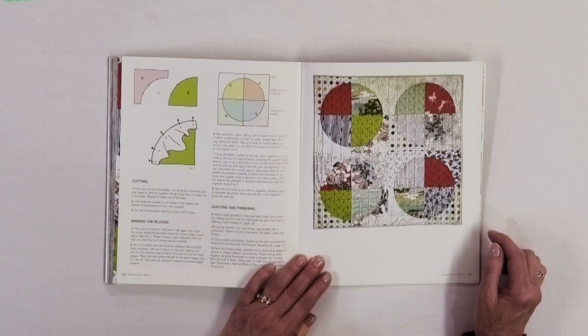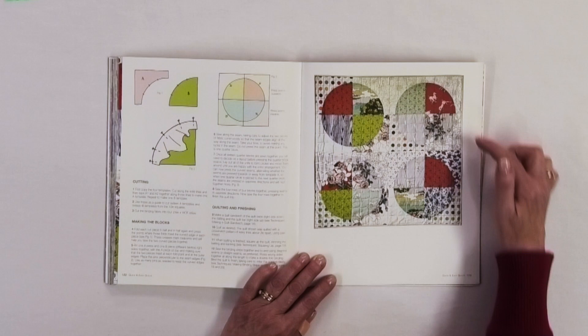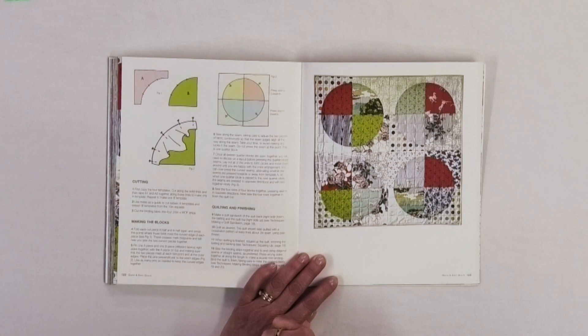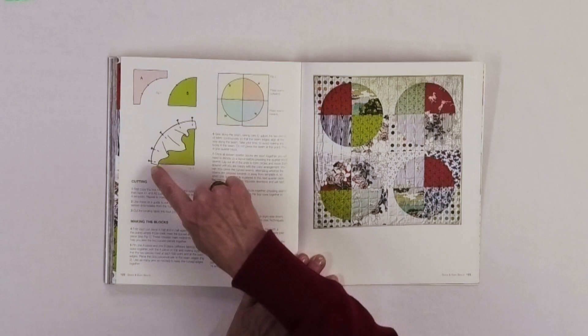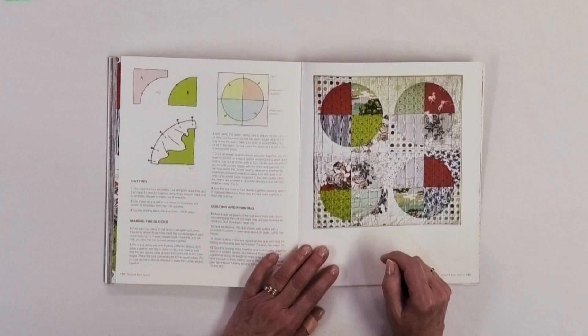Another project is called the Cowboy Lap Quilt, and I like the name because I live in Western Canada and cowboy country. The reason she calls it that is because of the Western-themed fabrics she's used in it. Again you've got circle designs, but this time we're talking circular piecing. If you haven't tried putting circular pieces together, this would be a good project because it's not huge — you have 16 pieced circles using different fabrics in each. What makes this quilt effective is the contrast between the background and the part of the circle, so you want to make sure those circles are going to pop.